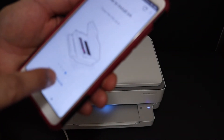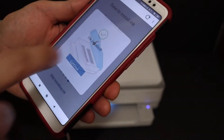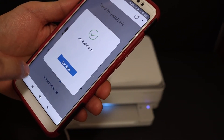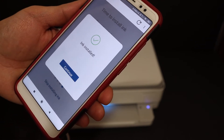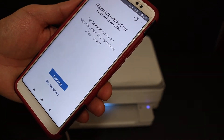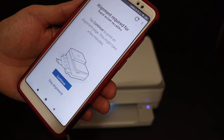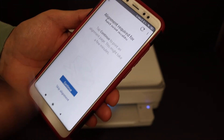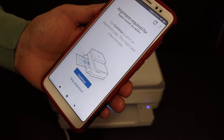Now go back to your Android device. Once the ink is installed you will get a message here — 'Ink is installed' — click on continue. To align the ink cartridges we have to print the alignment page, so click on the continue button.